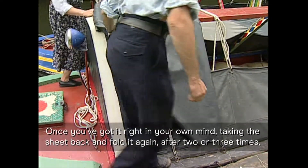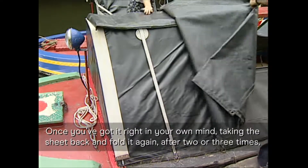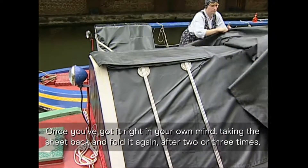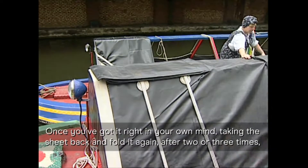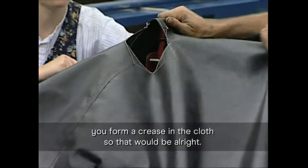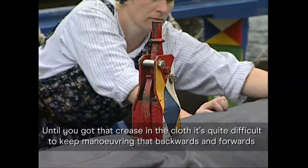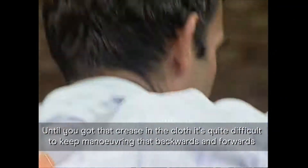As regards the bend, once you've got it right in your own mind, taken the sheet back and then folded it again — after two or three times you'd form a crease in the cloth, so that would be all right. But until you got that crease in the cloth, it was quite difficult to keep manoeuvring that back and forward.